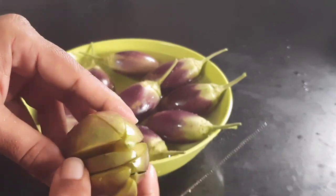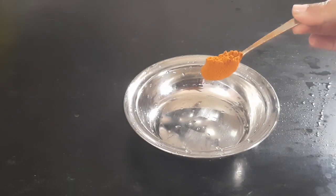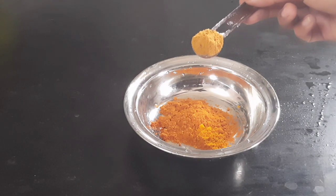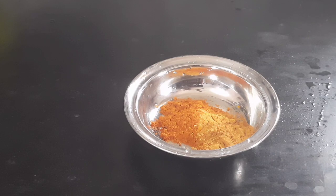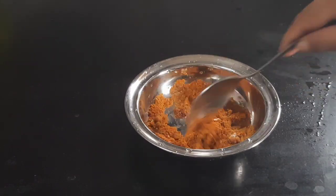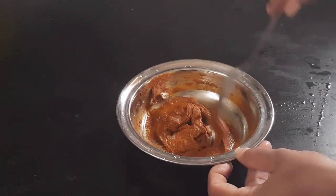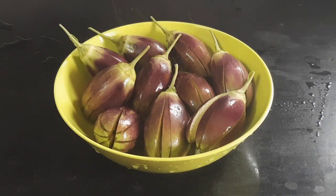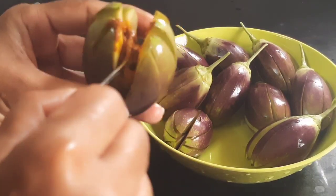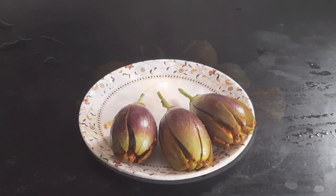Put the sauce in the bowl. Add more, add a curry. Put the sauce on the sauce. Now let's cook the sauce, we will cook the sauce.